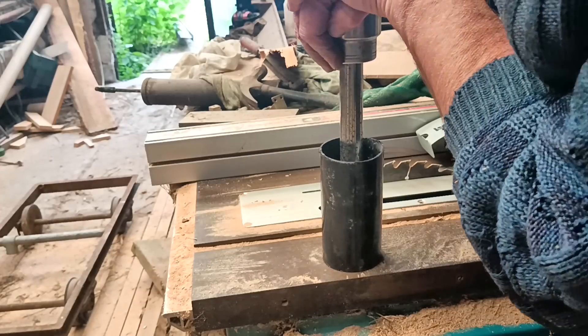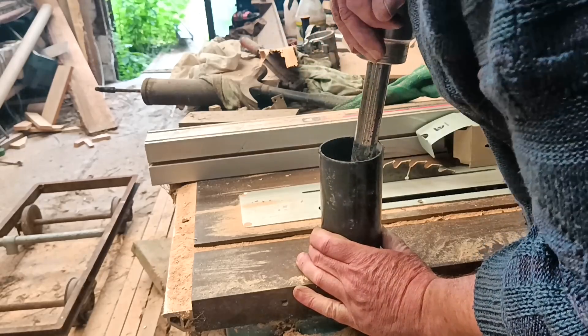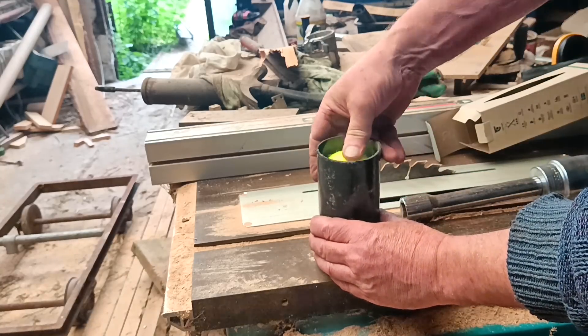They're stiffer though as well. So there's probably not enough travel to be useful - unless I use two in a stack. Now that's surely worth a test.